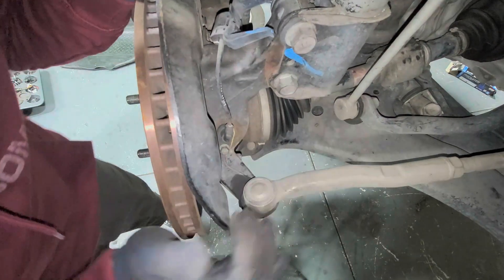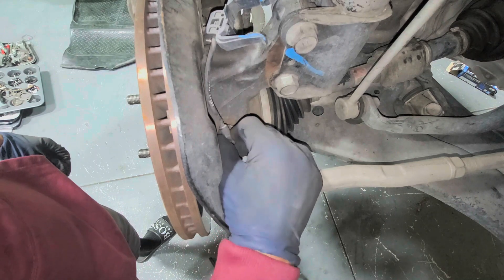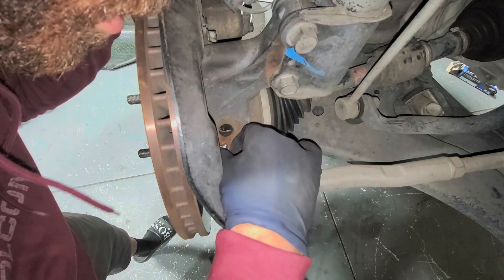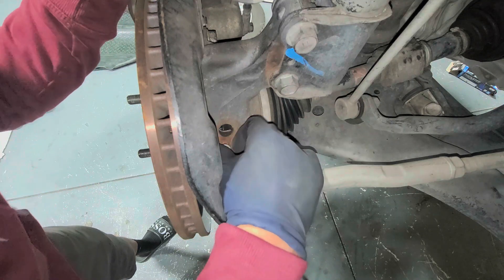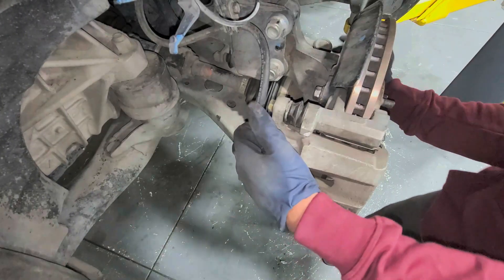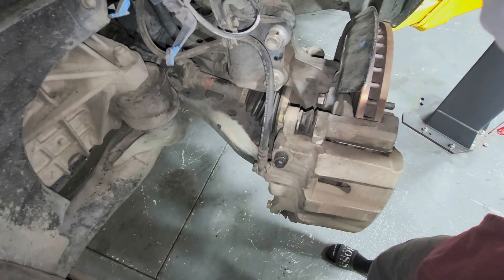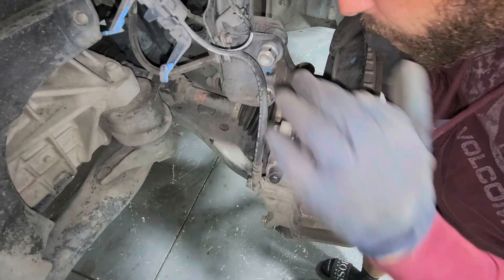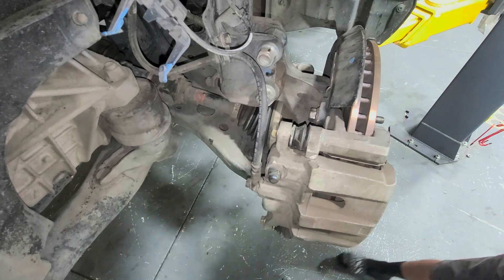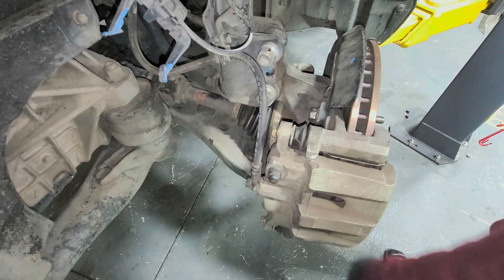The ABS sensor bolt is a 10mm. Spin the sensor out — if it doesn't come out easily, spray some penetrating oil on it. Put the screw back so you don't lose it. Turn the wheel as much as possible, then take off the whole caliper bracket assembly — those are 17mm bolts — and take off this 12mm bolt. Get a little S-shaped caliper holder from Amazon, super cheap and worth it.